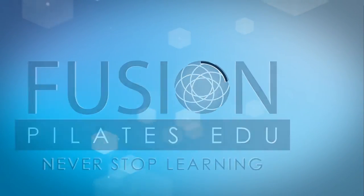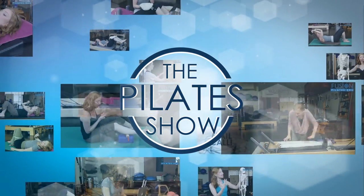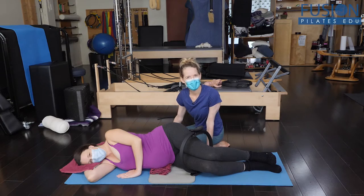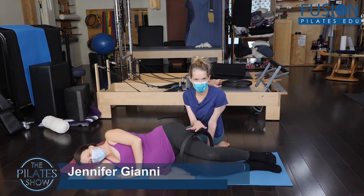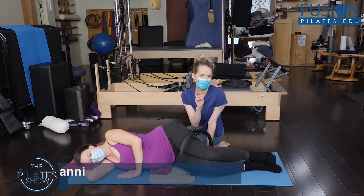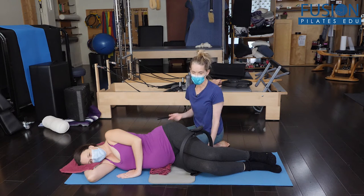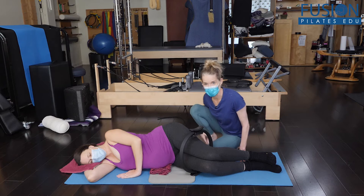Welcome to The Pilates Show, where we explore Pilates tips and techniques to help deepen the skill level of the movement educator while having fun. Hi, Jen and Amelia here again, and we're looking now at using the magic circle to change the angle of the femur and therefore the pelvis, creating more space either in the inlet, middle pelvis, or outlet of the pelvis, through how we're communicating with the legs.